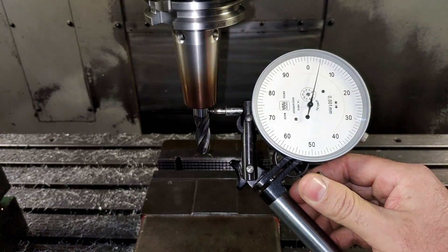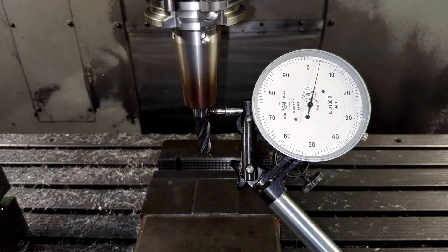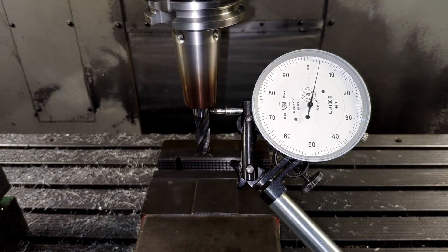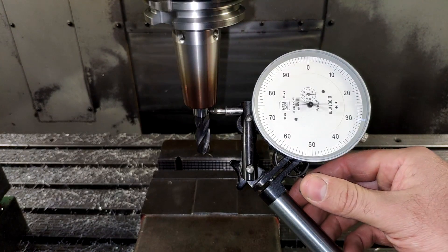But the most important part is the runout. Check this out — this is micron resolution. The next step will be to get the tool changer fully loaded and get cooking.